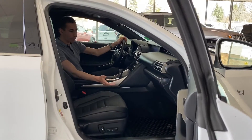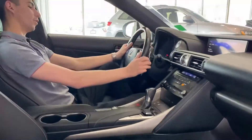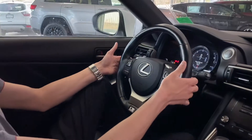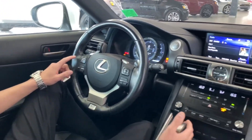Alright guys, coming inside you've got the nice spaceship-like cockpit. You've got the nice leather-wrapped steering wheel, flappy paddle shifters, and over on the control side you've got voice recognition for hands-free calling.